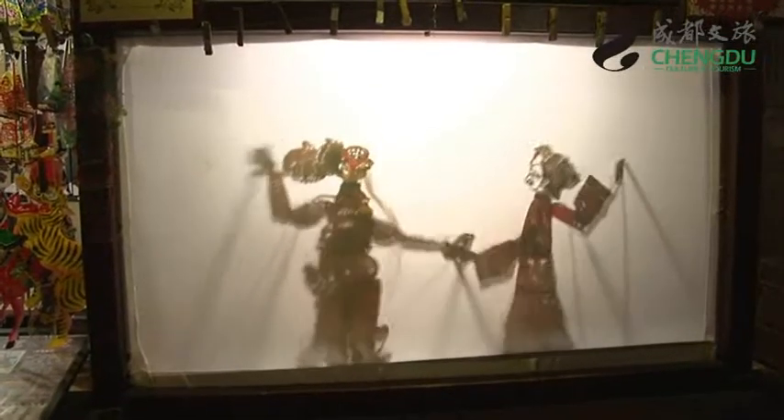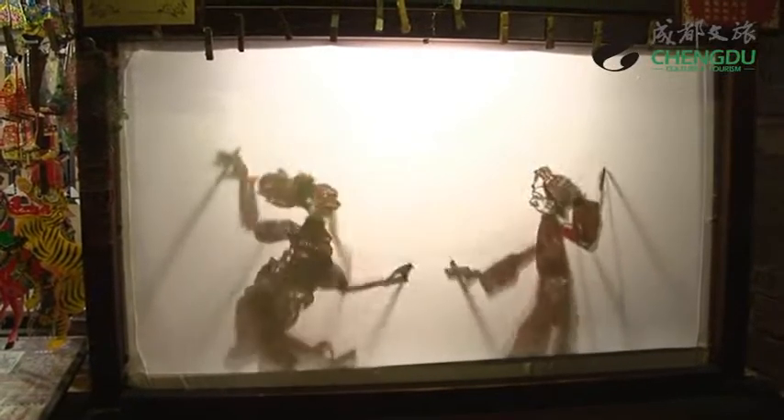Here we have the master — you can see he's very skilled at his craft. I have a couple of questions I want to ask him. The first one is: what is the history of this? Where does it come from? So this apparently came about during the Han Dynasty and has thousands of years of history. What I've heard is that when a famous emperor's wife died, they made one of these shadow puppets to look like her and displayed it at her funeral to comfort the emperor.